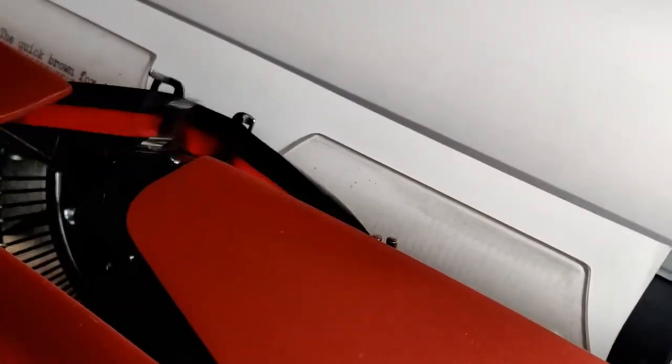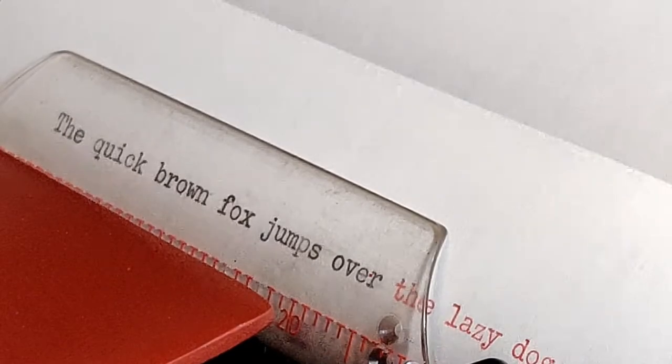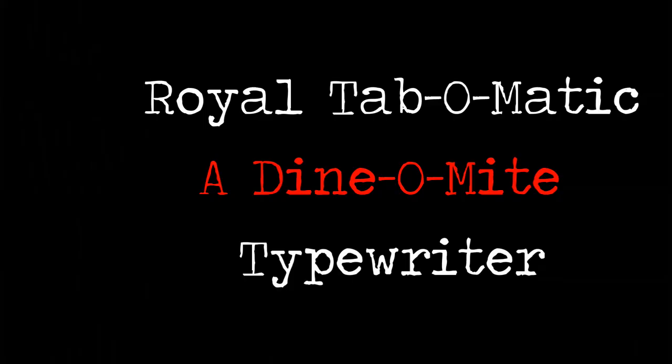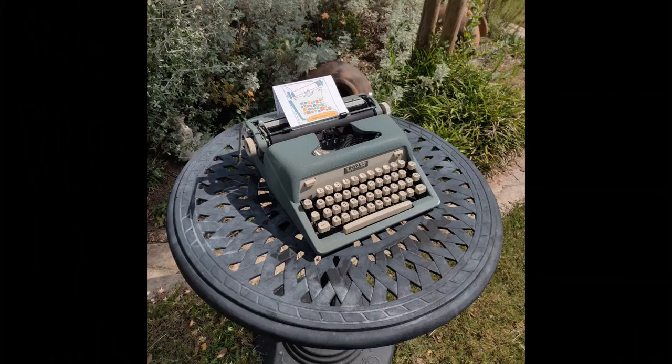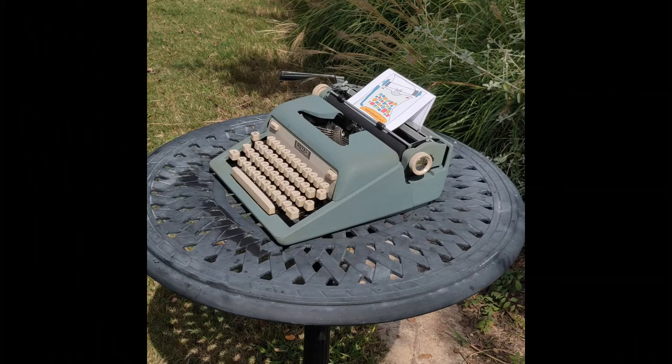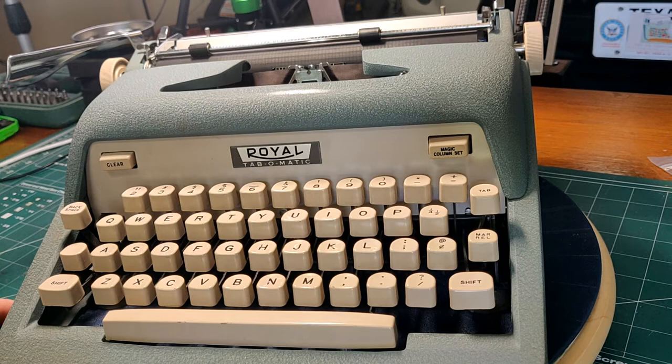The quick brown fox jumps over the lazy dog — it's where we all begin. Welcome to Lazy Dog Typewriters. Howdy folks and welcome to Lazy Dog Typewriters. We're going to talk today about a Royal Cap-O-Matic. Let's take a look at it.